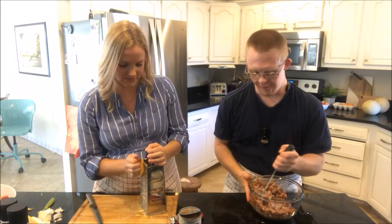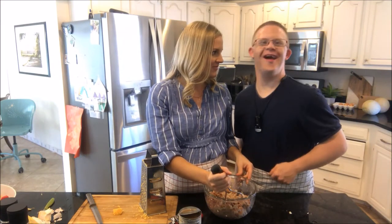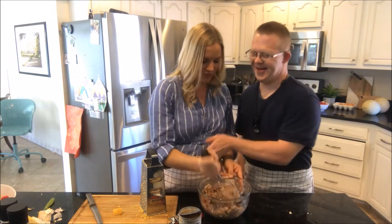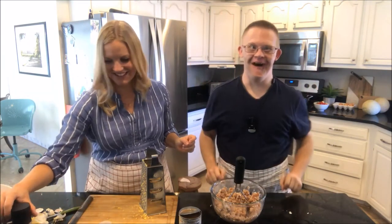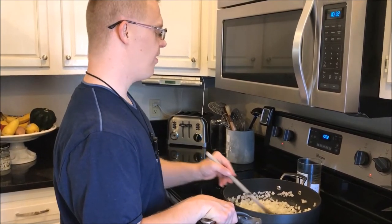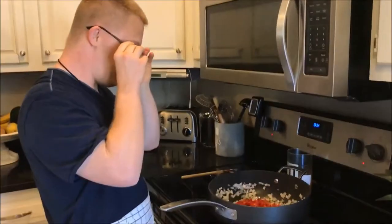Mash that up. Are you going to eat the whole thing? Yeah? Are you going to share something? Yeah. Okay, sounds good. Here you go, you can have the rest of the cheese. Oh yeah! Okay, now stir that up. Yeah.